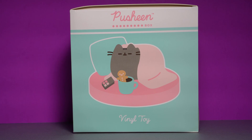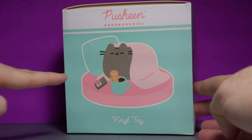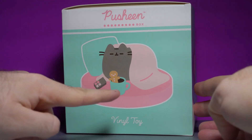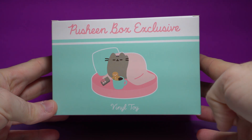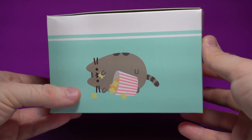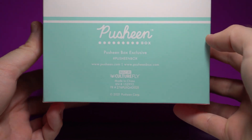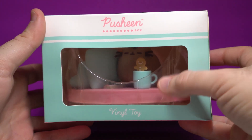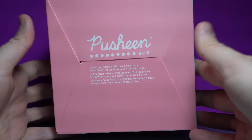Starting off with the thing I'm most excited for — it's the vinyl figure. We have a very cute lounging Pusheen on a nice pink base with a little blanket ready to rest, a big pillow, a gingerbread cookie, maybe some chocolate milk or hot coffee, and a remote — just nice and lazy, very cute. On the side, we have more art — it's a Pusheen box exclusive. You can't get this anywhere else except for eBay. Over to this side, we have a Pusheen eating popcorn, so I guess it makes more sense that that was on top of the box. On the front, a preview of the figure — I can see that little gingerbread friend in there. Warning: choking hazards, don't eat the cookie.